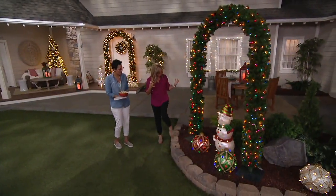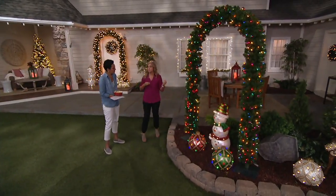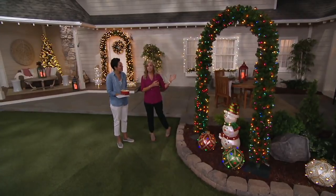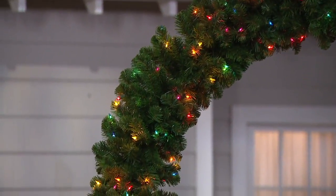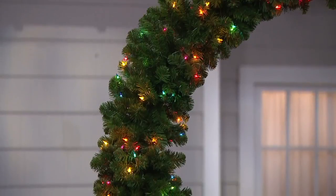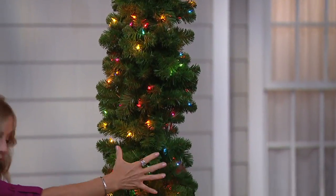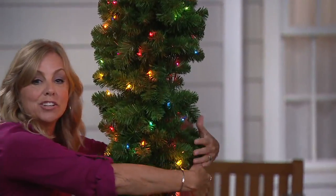We only have a few reviews so far but they're really nice — easy to put together, something you've been looking for that you haven't been able to find. The greens are about a foot in diameter — I'm going to give it a big hug just to show you how full it is.